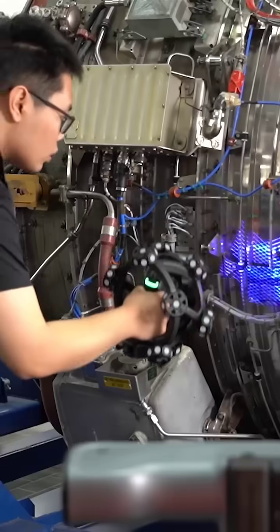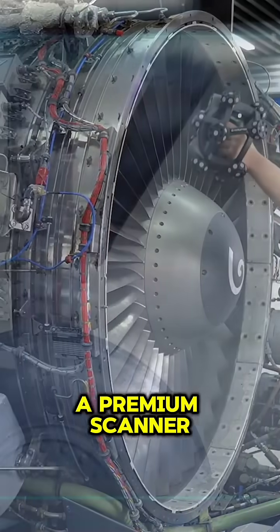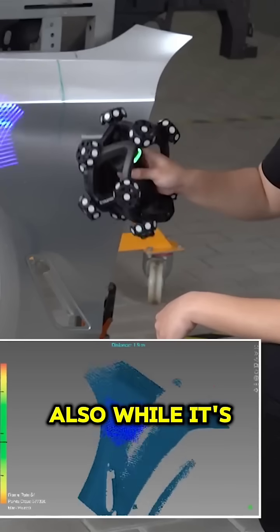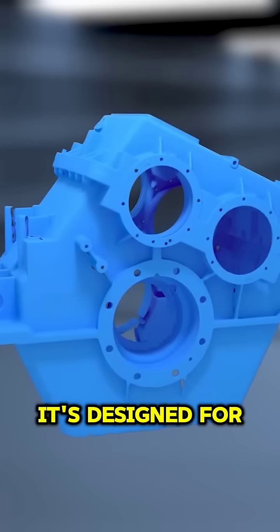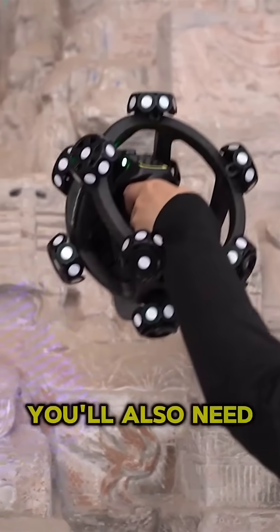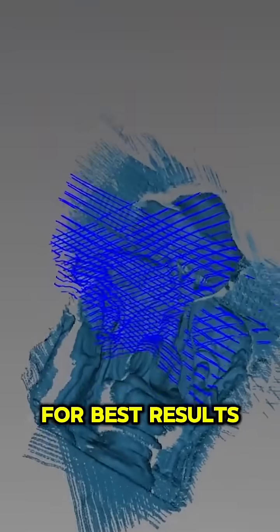But let's be real — this kind of tech doesn't come cheap. The NimbleTrack is positioned as a premium scanner, with pricing likely in the high 4-5 figure range, depending on configuration and region. While it's incredibly powerful, it's designed for professionals, so casual users or hobbyists might find it overkill. You'll also need to factor in battery management and compatible software for best results.